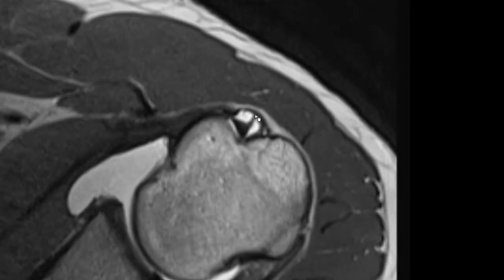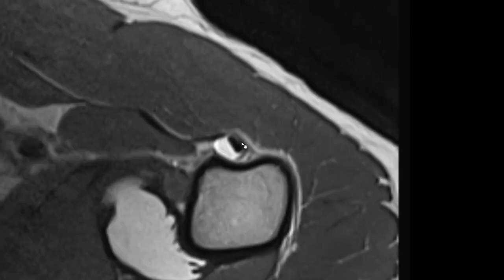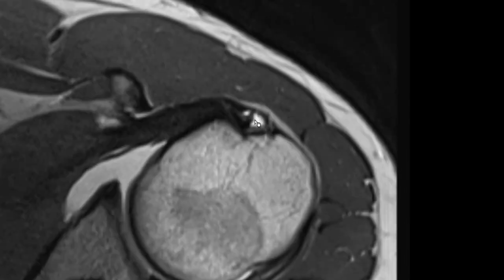Another structure here is this suspension of the long head of the biceps tendon. It's something you can frequently see, especially if there is fluid or contrast after arthrography within the bicipital groove. It's a normal finding.